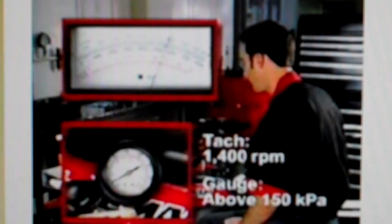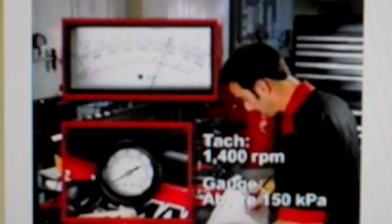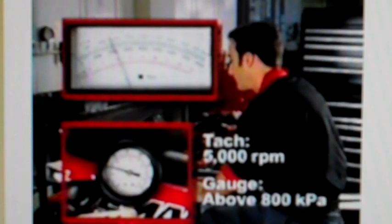Restart the engine and check the pressure at two different RPMs. First, check the pressure at 1,400 RPM — it should read above 150 kPa or 22 PSI. You will likely see a reading in the 207 to 276 kPa (30 to 40 PSI) range if the system is functioning correctly. Now check the pressure at 5,000 RPM — it should read above 800 kPa or 116 PSI. You will likely see a reading in the 862 to 965 kPa (125 to 140 PSI) range. In this case, both readings are low.